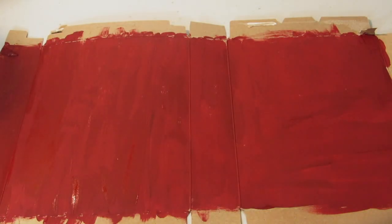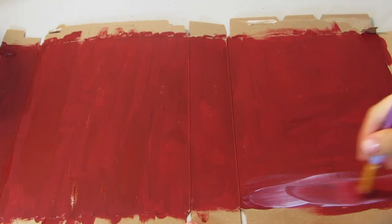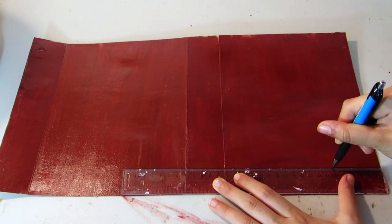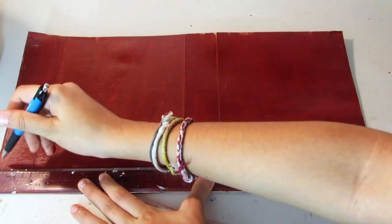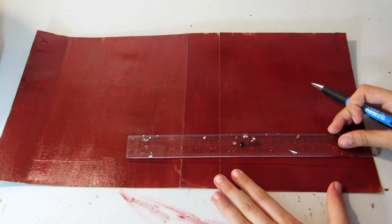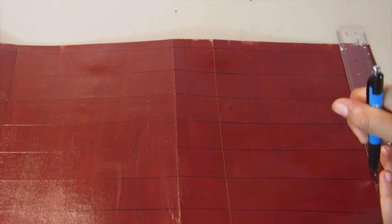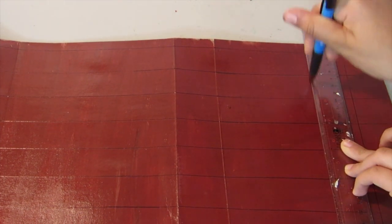Once that is dry, I'm going over it with some gloss Mod Podge. Then taking a ruler, I'm tracing the width of the ruler on the paperboard, making a bunch of lines all the way across, and then adding a little bit more and tracing at the end of my ruler.